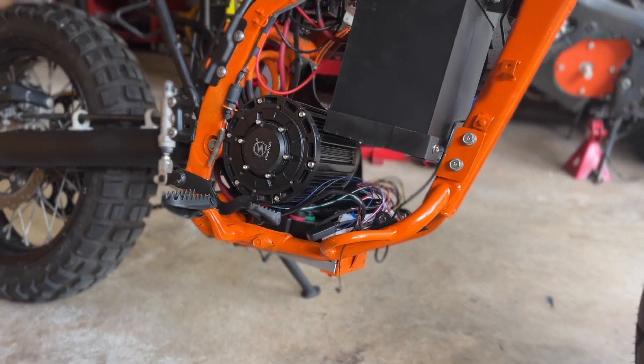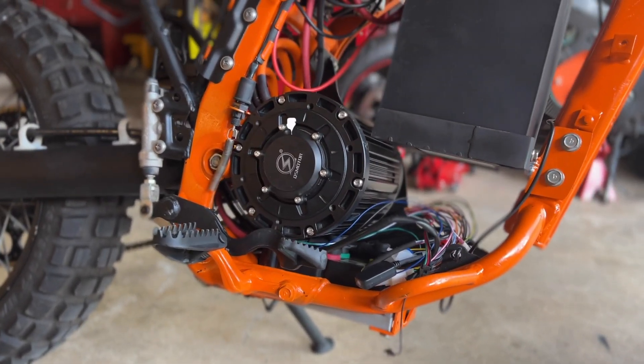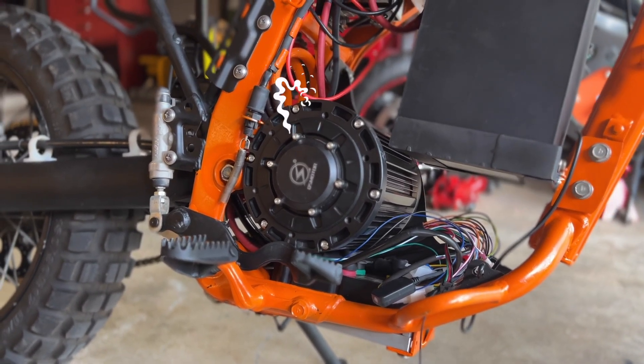The motor is dead. That's right — it is fried, unusable. This thing is a paperweight.